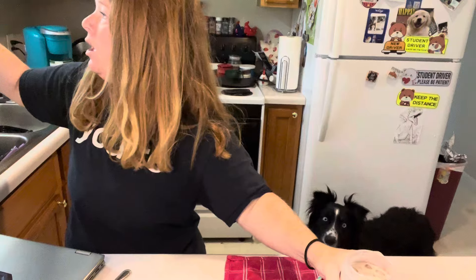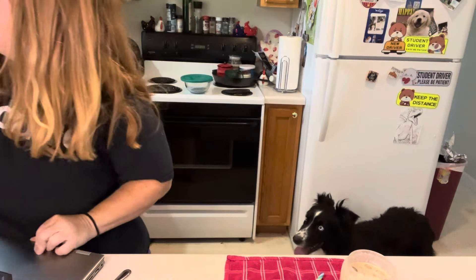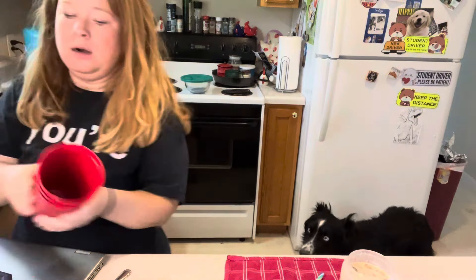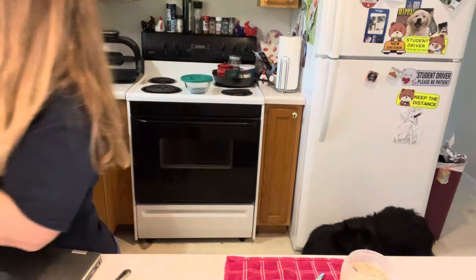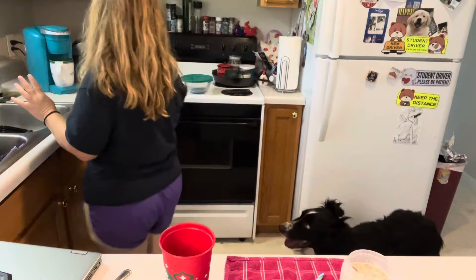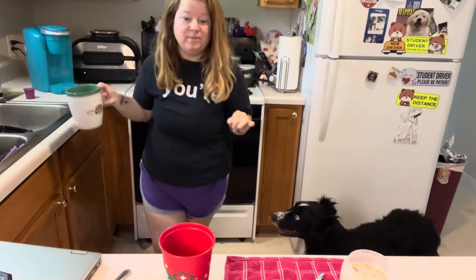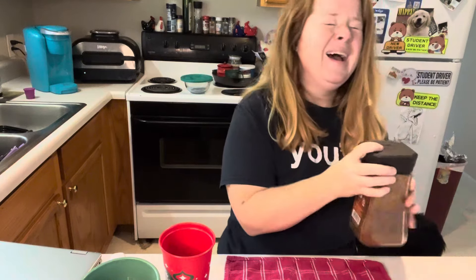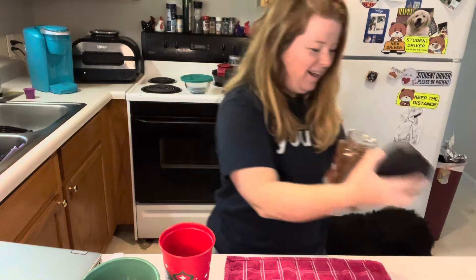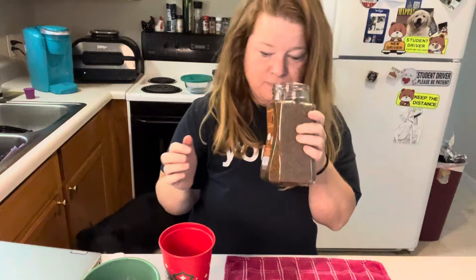Do you know how much Christmas Starbucks cups cost? I like those - I don't like crystal coffee cups. We do red cup day every year but I'm also lazy so the dishwasher is my friend. Do you want two scoops like I got? All right, mine's over here - I don't like black coffee but this stuff is so good.